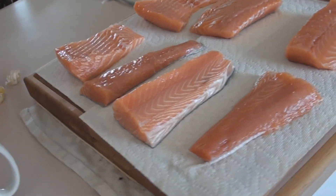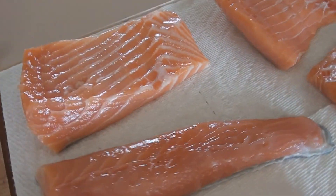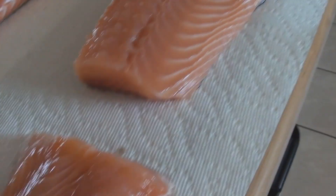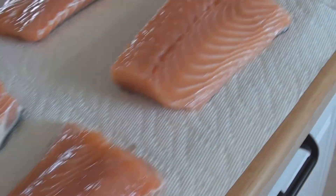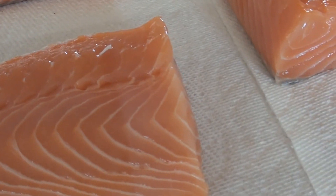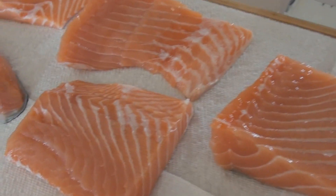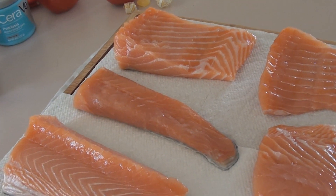It's been about an hour and a half. I just wanted to show you — see that nice sheen on the salmon? That's what they call the pellicle. What it is is salmon is full of protein, and that's just a nice little film layer of protein that allows the smoke to adhere and absorb into the salmon.